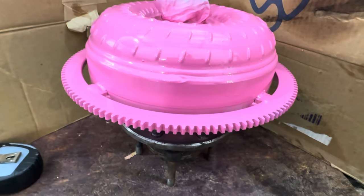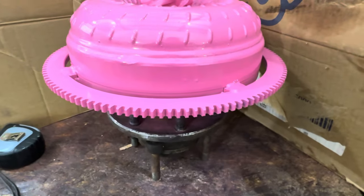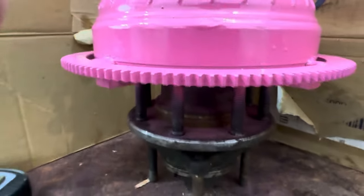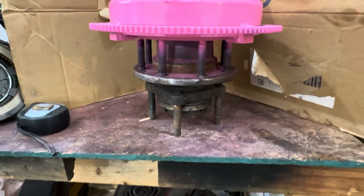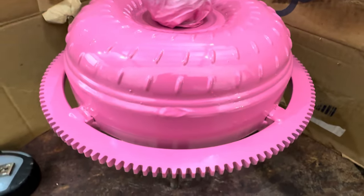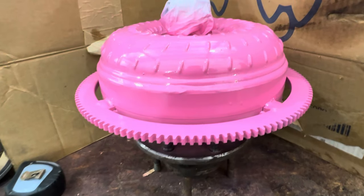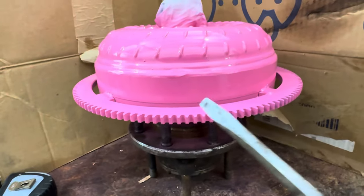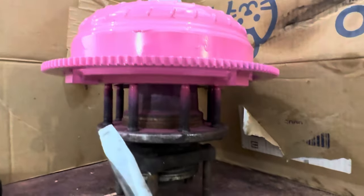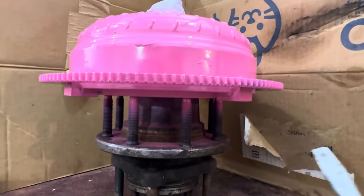There you go. What shouldn't be done or can't be done has been done. Now to test it. It stands about four inches tall. It's got a billet cover. 3,500th tall. That is a three disc.